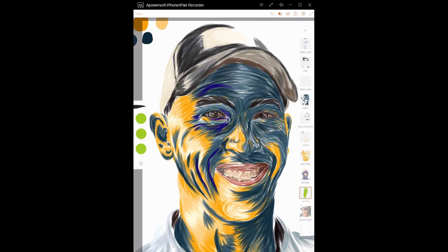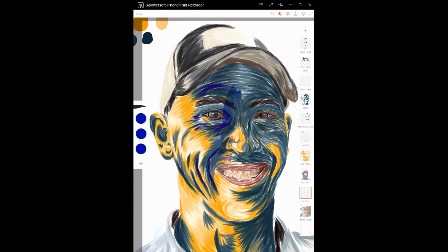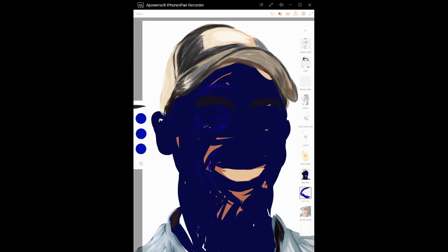I probably like the bluish color the best. So you're going to go back and forth and paint underneath your entire project. Around my lips that looks a little cheesy, so I might have to go back and pick a different color around my lips and mouth. But you'll want to paint everything. I've already done this for you.